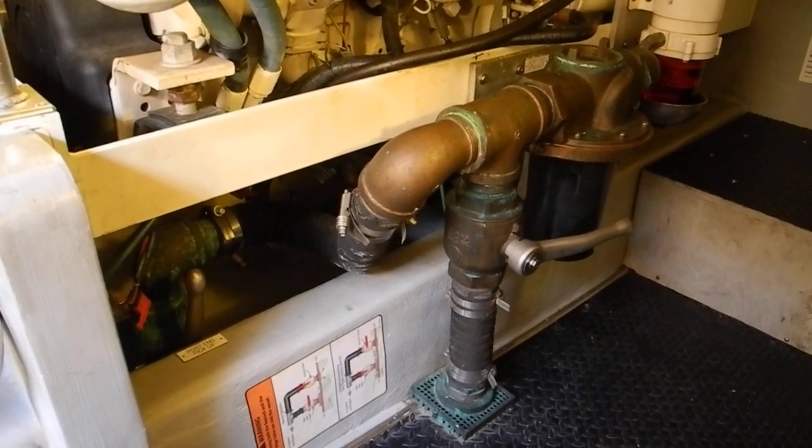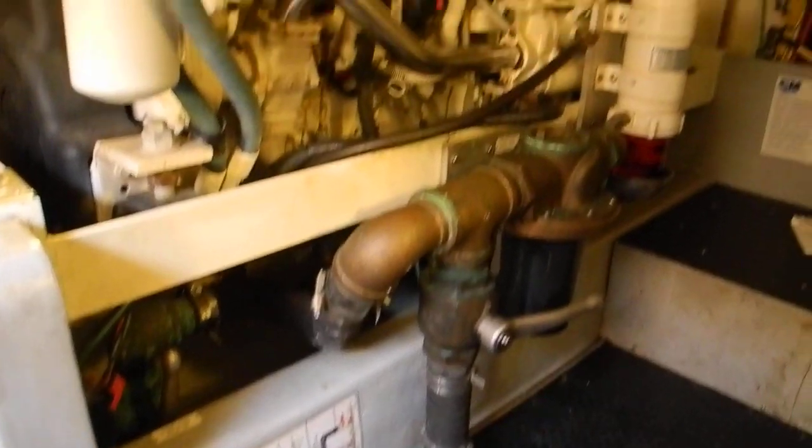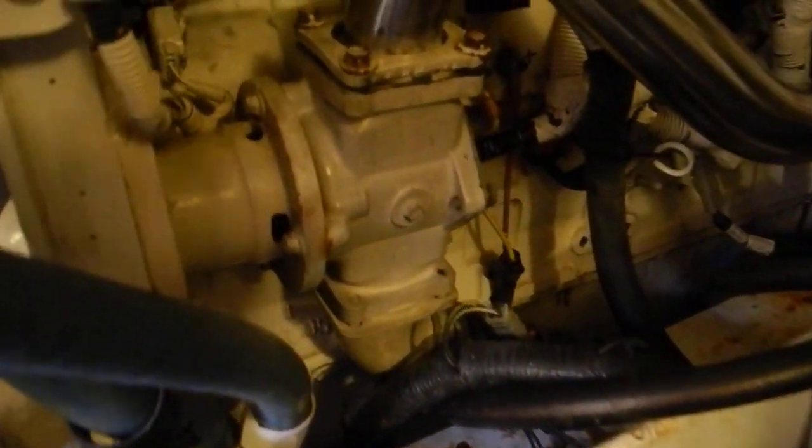This is a unique emergency bilge pump system aboard this boat. Here you see the large diesel engine. You can also see the raw water cooling pump right there.